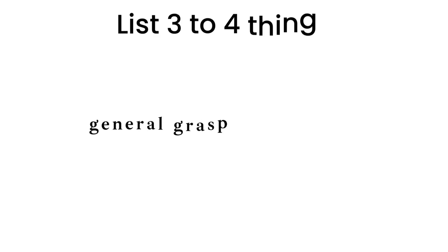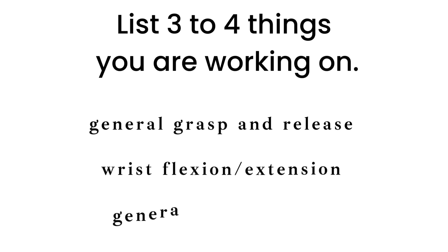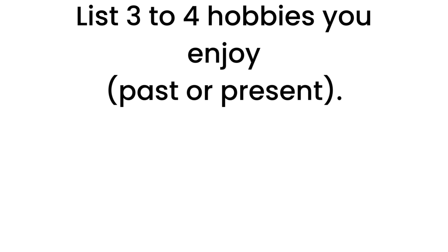To begin, list three to four things that you're working on in therapy. For example, let's use general grasp and release, wrist flexion and extension, and general arm strengthening. Then list three to four hobbies or activities you enjoy doing, either past or present.